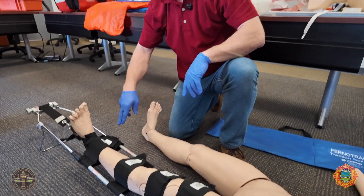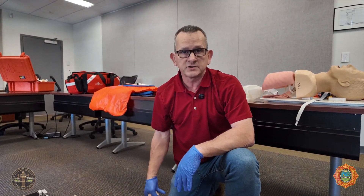We double-check straps one, two, three, four, and check for a repeatable pulse. Now the patient is ready for packaging.